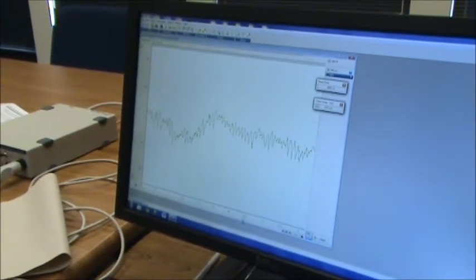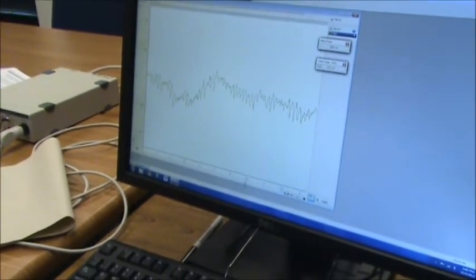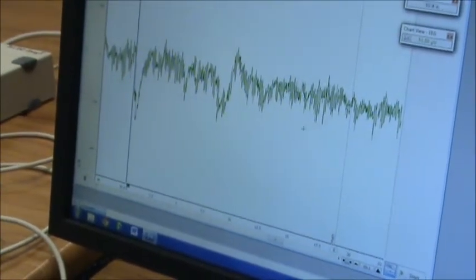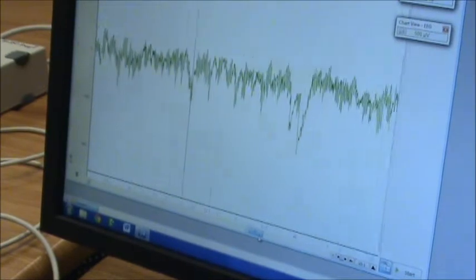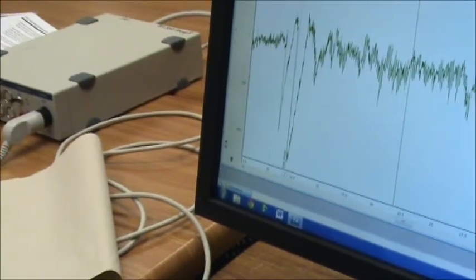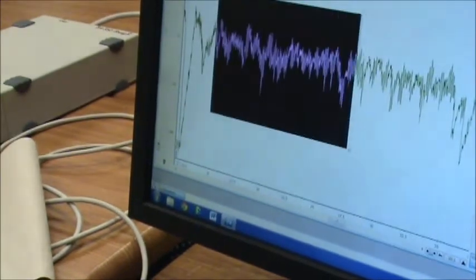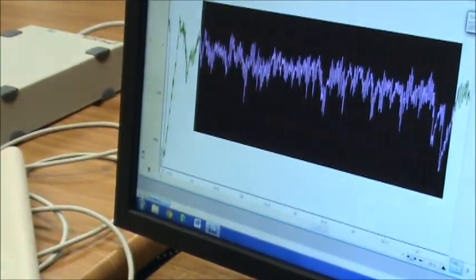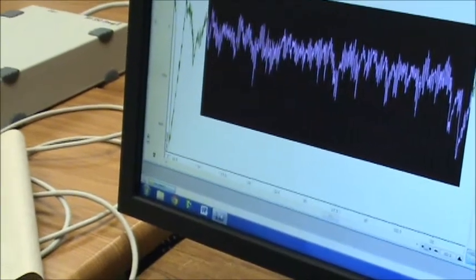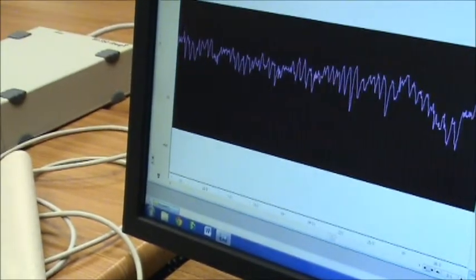Now that we're done recording we're going to analyze our data. It's easier to do if we compress it a little bit. With this compression you can see some patterns in the data. We're going to pick a part of the data to analyze — such as here where Ellen's eyes are closed. You can highlight some of the data and see patterns, and if you spread it apart you can see the frequencies more clearly.